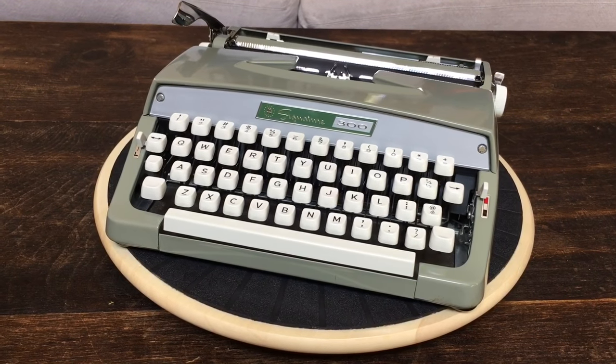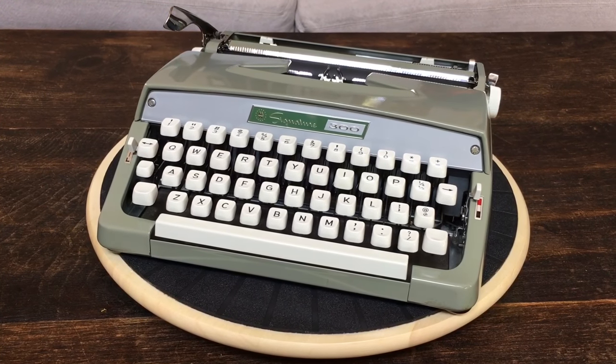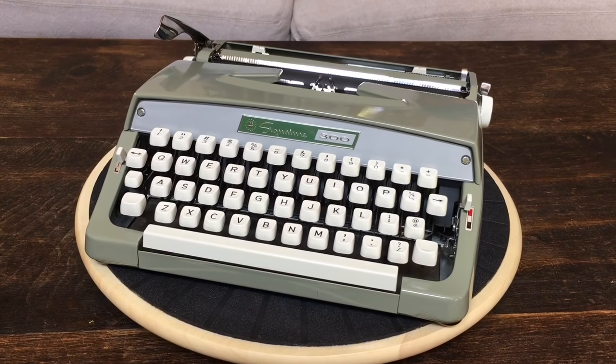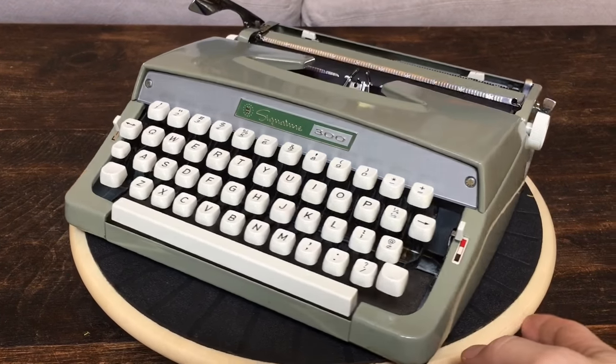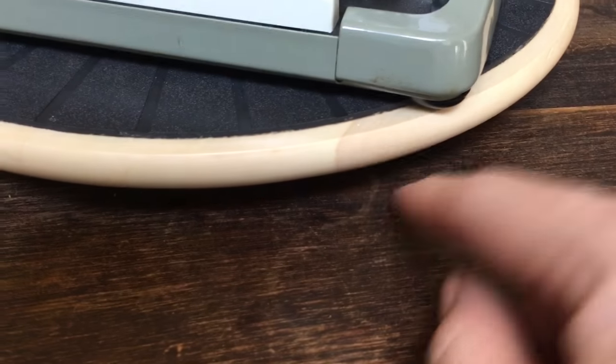This is Eli from Typewriter Minutes. Today we're doing a review of a 1966 Montgomery Ward Signature 300 in this groovy avocado green color. This is the machine we picked up from Goodwill. It's a rebranded Brother JP1, and it's in really good cosmetic shape.